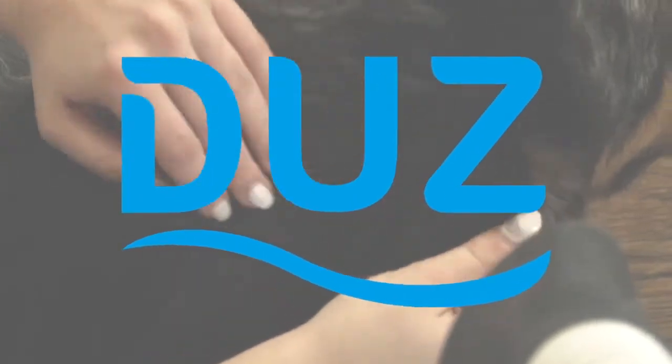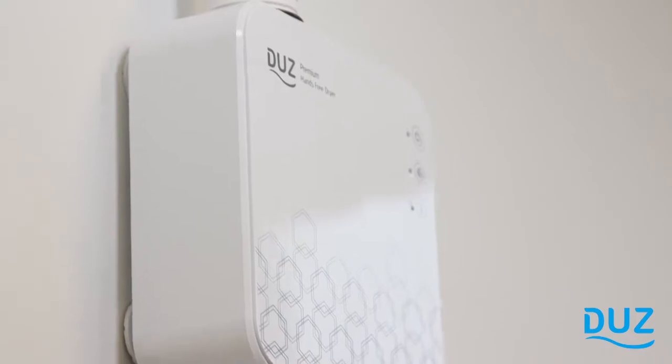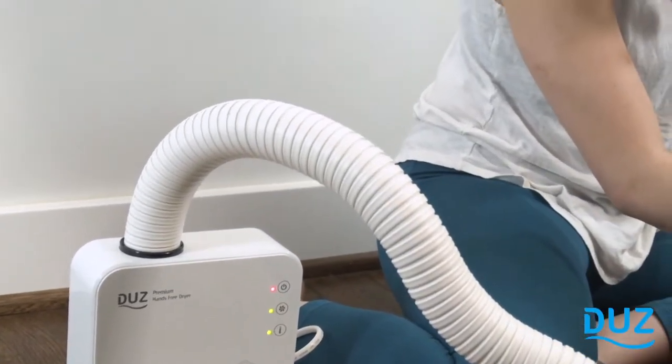That's where the Dews Hands Free Dryer comes in. This lightweight yet powerful dryer allows you to use two hands so you can brush and hold your pet while warm air is directed to where it's needed using the adjustable drying tube.